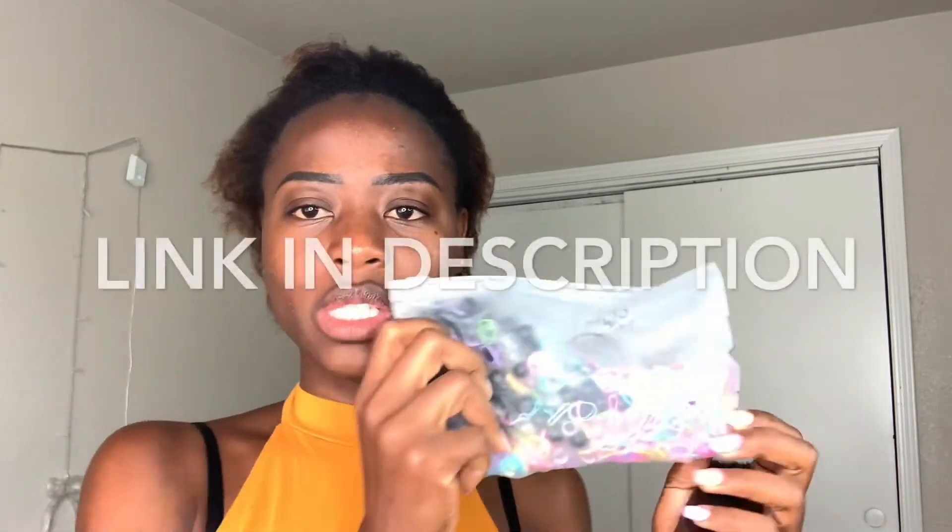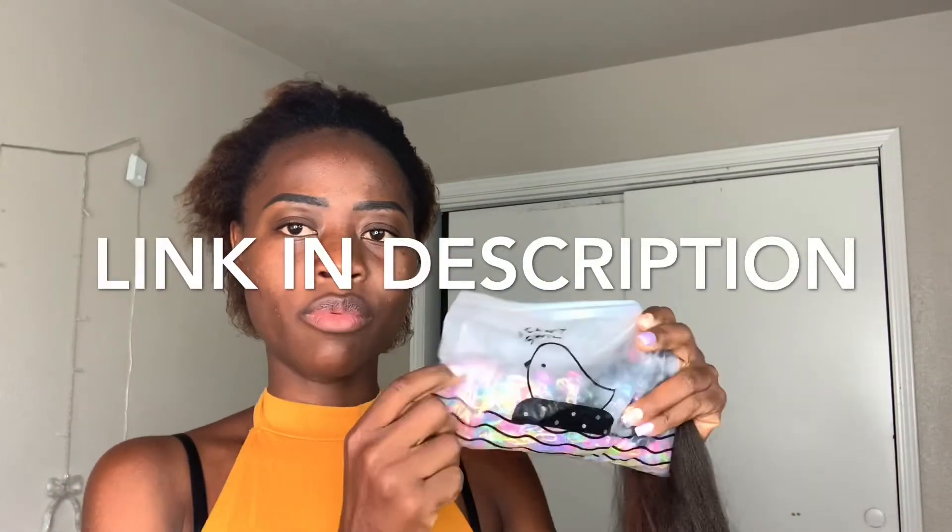The rubber bands that I'm going to be using to attach it are these rubber bands — I ordered them from AliExpress. They're super cute. I'm going to go now, and once we start braiding, I will show you.